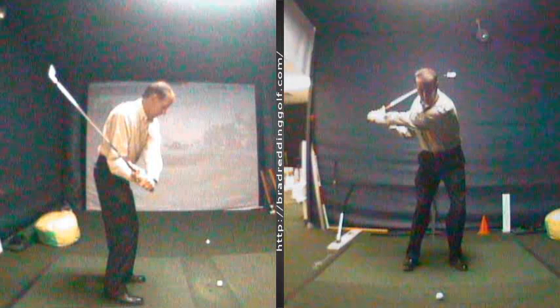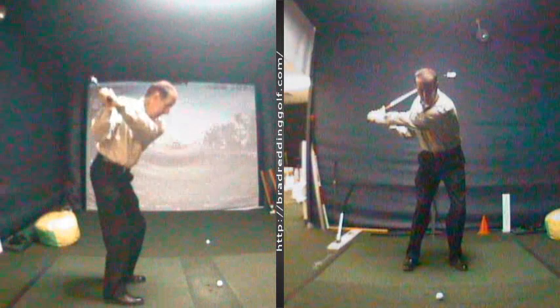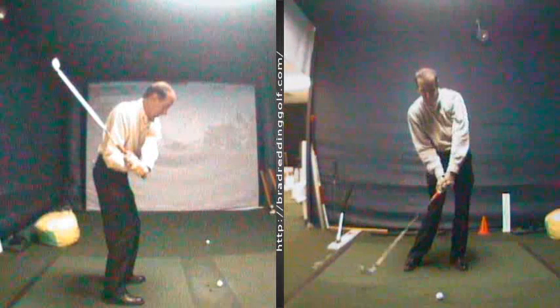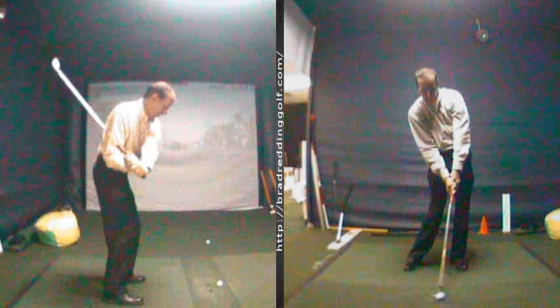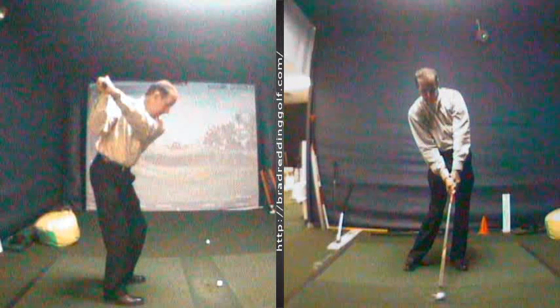By getting him in a better place on the way back, he could actually get the club to come down on a better path, which allows his hands to get involved. And he can actually use his hands to start the face up. So one of my students here at the Golf Academy of America — I look forward to working with him again.